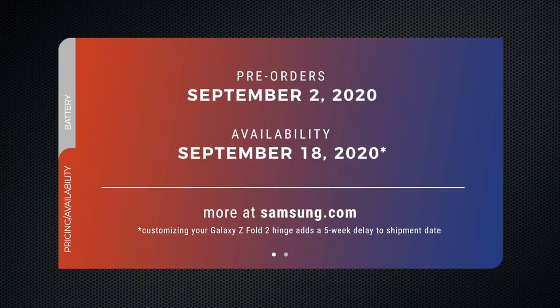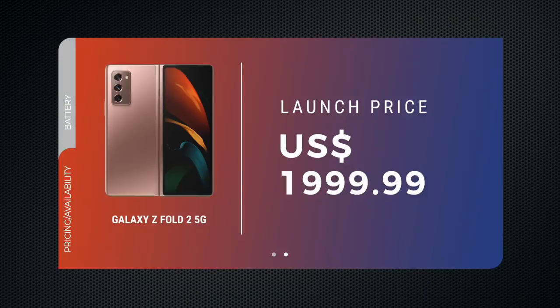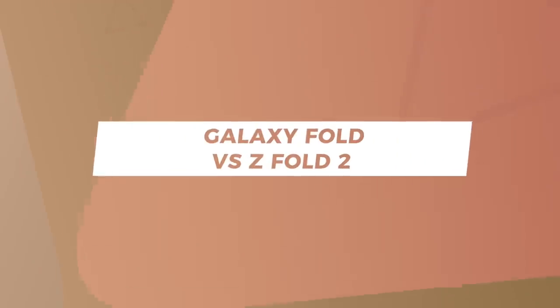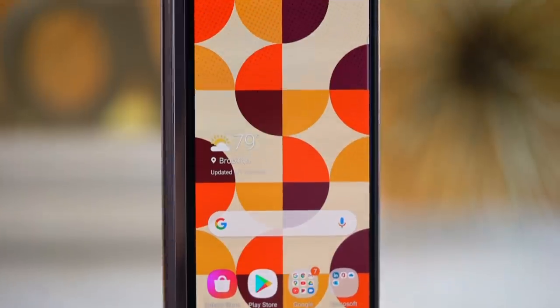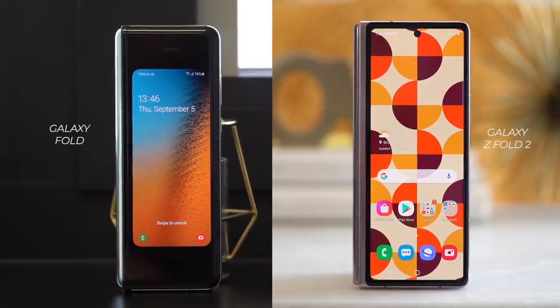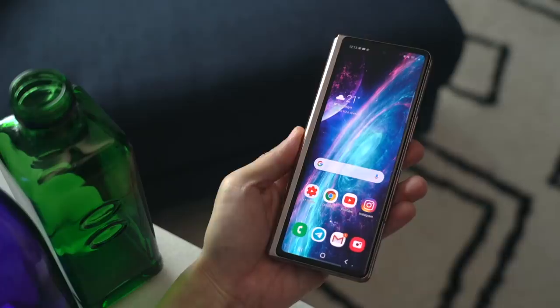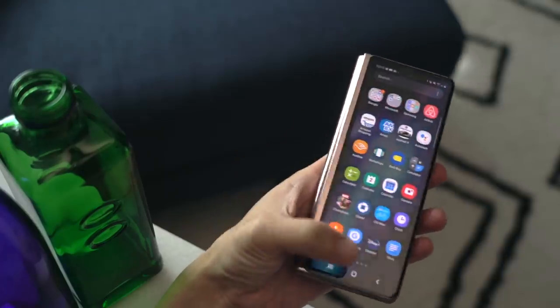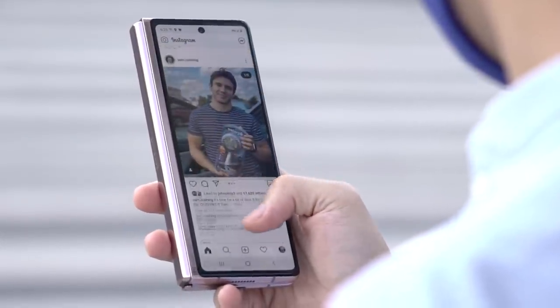Customization doesn't add to the cost of the phone, but it does add a five-week delay — so if you want your phone on September 18th, don't customize. Here in the US the phone retails for $1,999. The biggest, most obvious change from the Fold 1 to the Fold 2 is its larger cover display. Unlike the original, the entire front panel is now all screen, measuring 6.2 inches diagonally.